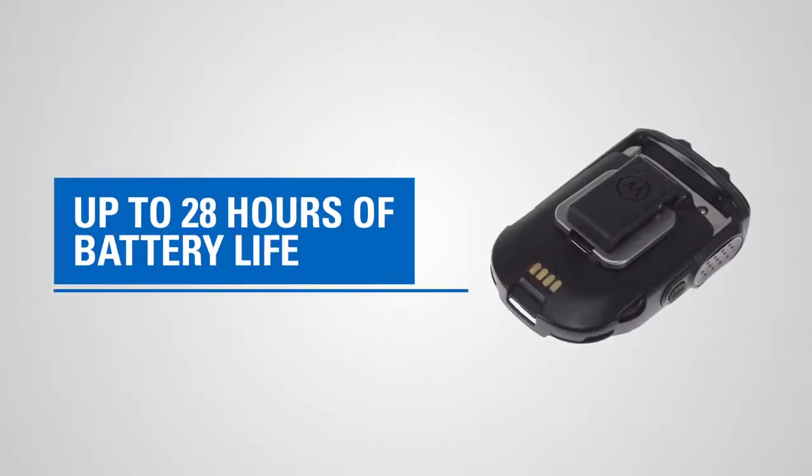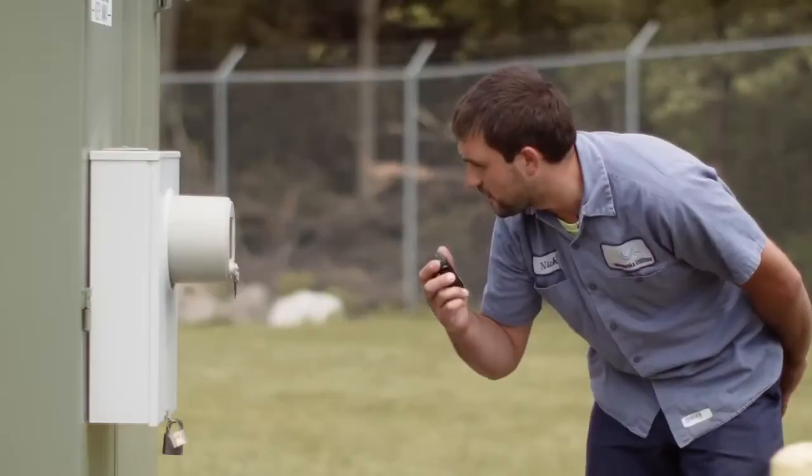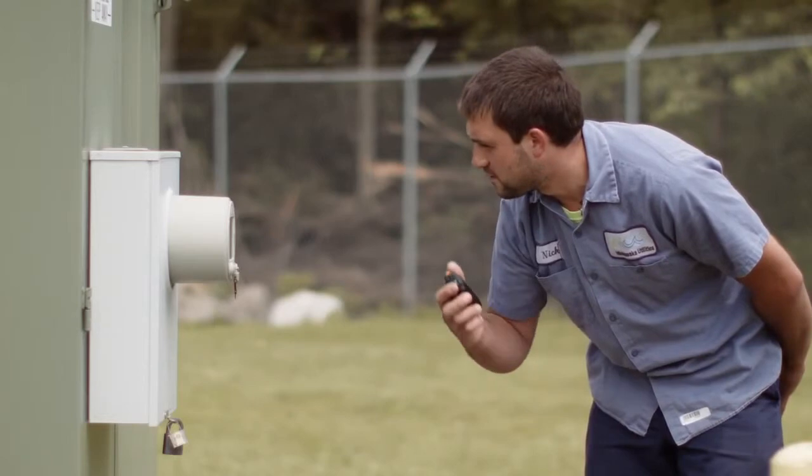We realized that for a wireless device, the first concern our customers have is how long will the battery last. We've put in a 1750 milliamp hour battery, so essentially this will last more than a whole shift. We want to make this a very simple, intuitive kind of tool for the user.